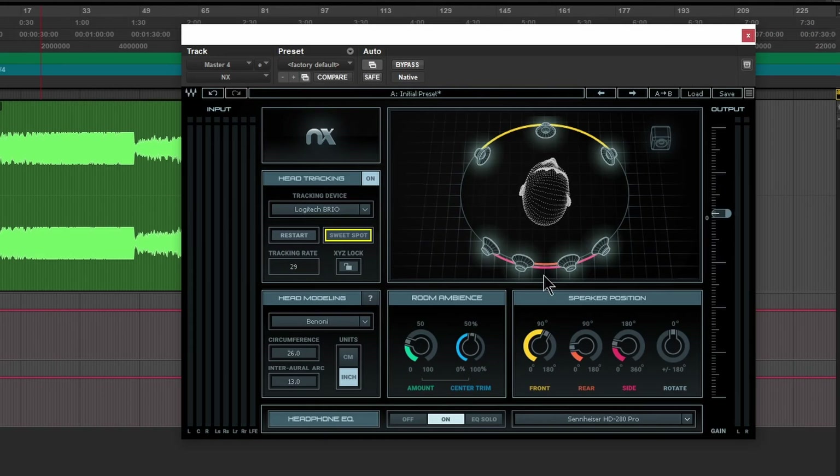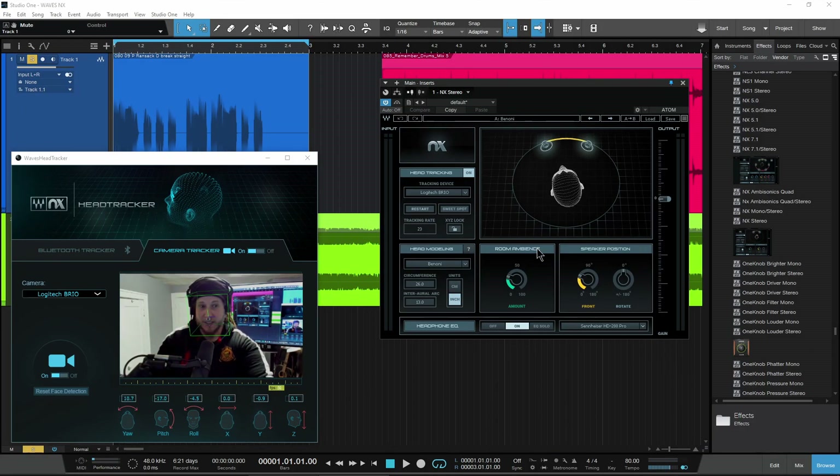So that is Waves NX Virtual Mix Room. Again, this is the surround component — the 7.1. There are other surround components available as well, but let's head over to the stereo version and then we'll check out more of how this virtual mix room sounds. All right, so here we are with the stereo component.